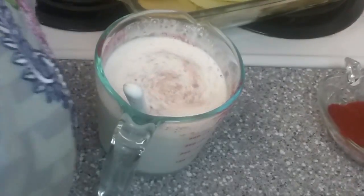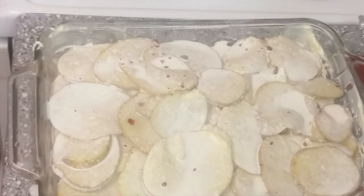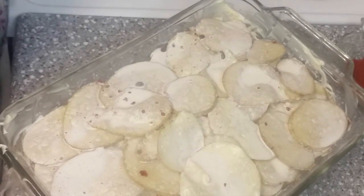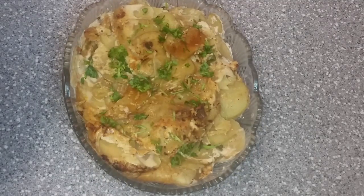We will put it in the oven together. We will cover it for 10-12 minutes, and then we will open it and keep it uncovered. Our creamy potatoes are ready.